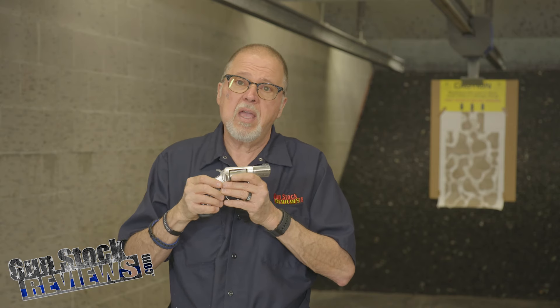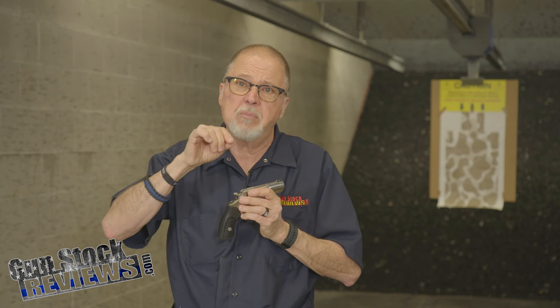If any upgrade needs to be made on these revolvers, it's the front sight, and XS is the choice for the SP-101. If you don't feel comfortable doing the fitting, the filing, and driving the pin — or you don't have the correct roll pin driver — XS will do it for you for about $40 plus shipping. This is a no-brainer.